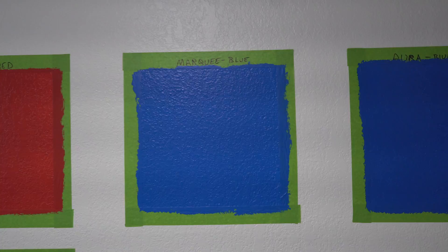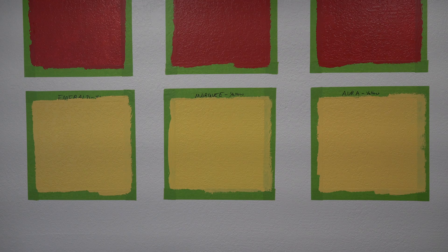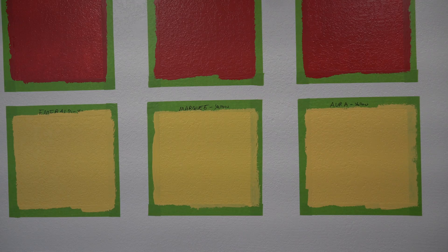What was really surprising was the yellows — all three paints covered in one coat, which from painting experience, yellow is usually a hard color to cover. I'm guessing I should have got a different color yellow. Marquee does make over a thousand different colors, so I could test this again. Maybe it was just easy because of the gray background. But Emerald looks great, one coat covered, no light spots. The Marquee — same. The Aura also looks 100% coverage with no light spots coming through.